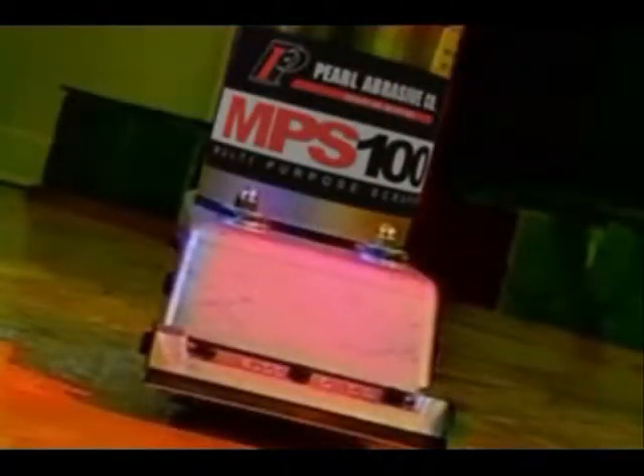We thought of every detail in designing the MPS100. Its extremely low electric consumption of 5 amps means no more blown fuses, plus a direct drive is used so you can forget about belt break.